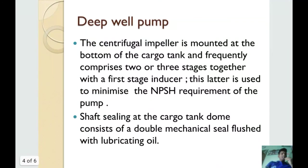The centrifugal impeller is mounted at the bottom of the cargo tank, as seen in the picture, and frequently comprises two or three stages together, with the first stage being an inducer. This inducer is used to minimize the NPSH requirement of the pump.